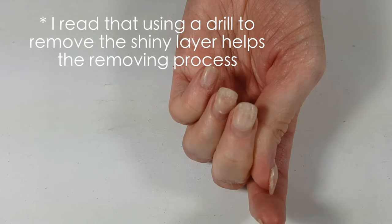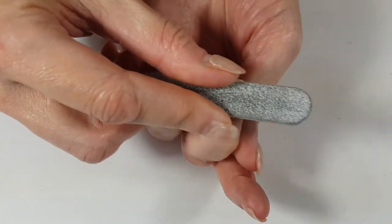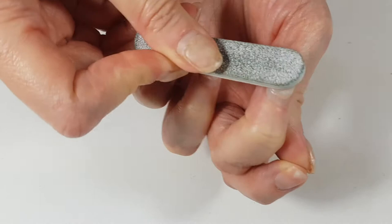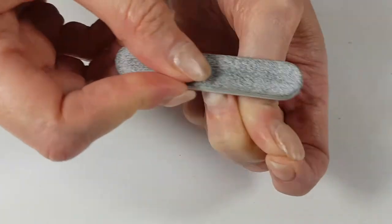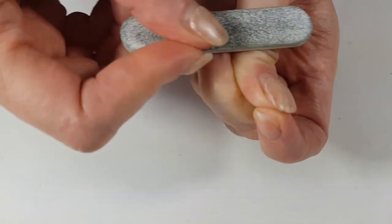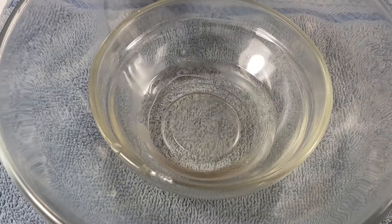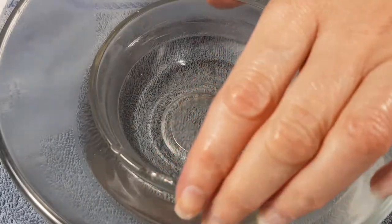I'm going to be filing the shiny part — the first layer. As I mentioned in my review, I didn't get a proper set or kit; I made one myself and didn't get instructions, so I went through a bunch of different tutorials on how to remove it. There was one where someone in the comments said their nail technician places acetone in a bowl inside a bigger bowl and adds boiling water.